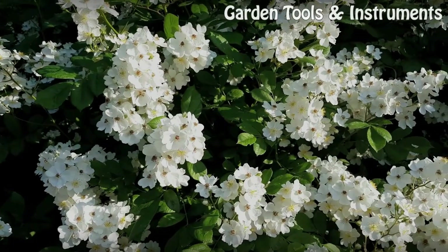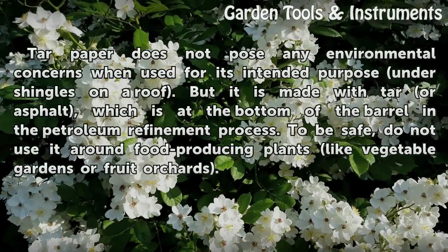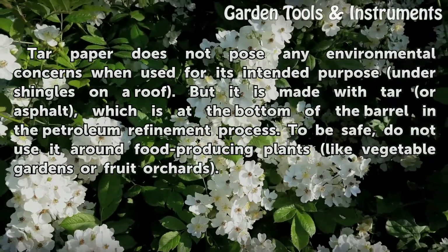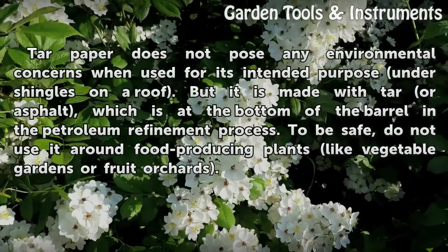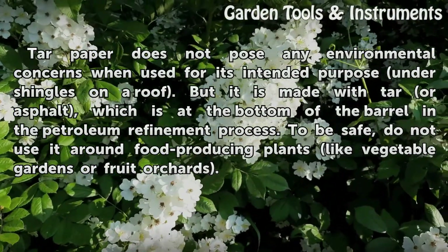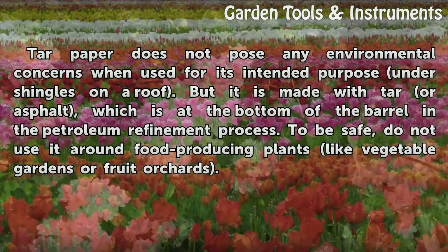Contamination. Tar paper does not pose any environmental concerns when used for its intended purpose under shingles on a roof. But it is made with tar or asphalt, which is at the bottom of the barrel in the petroleum refinement process. To be safe, do not use it around food producing plants like vegetable gardens or fruit orchards.